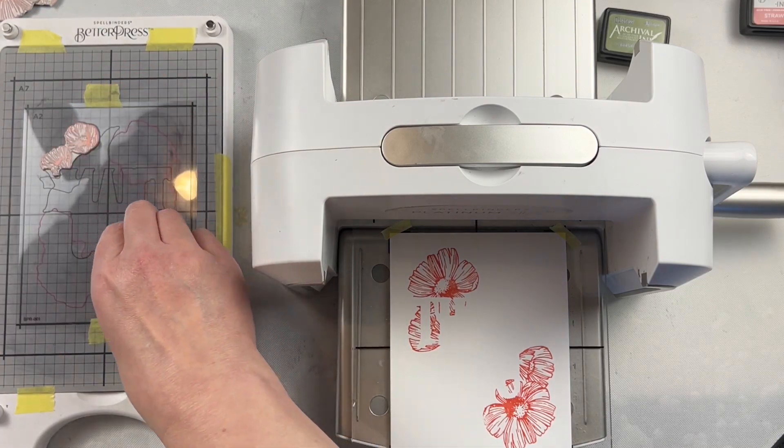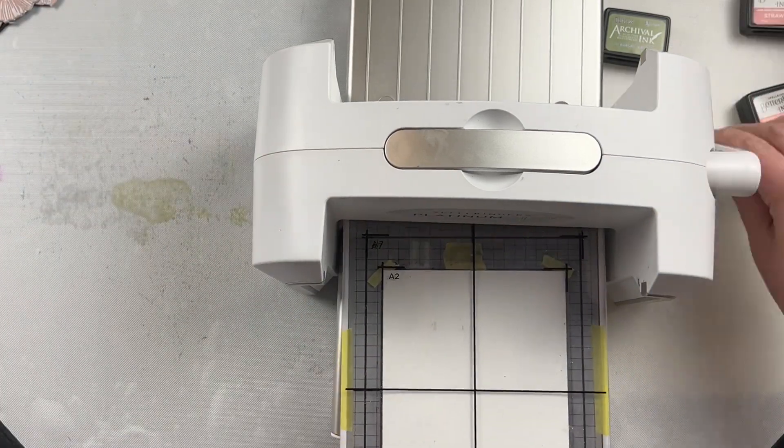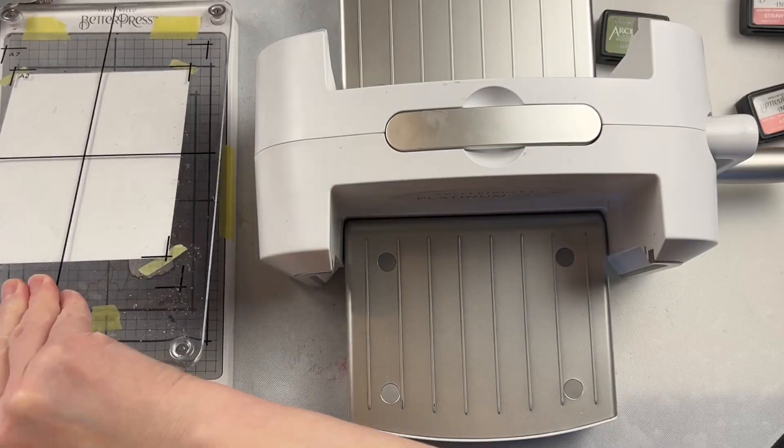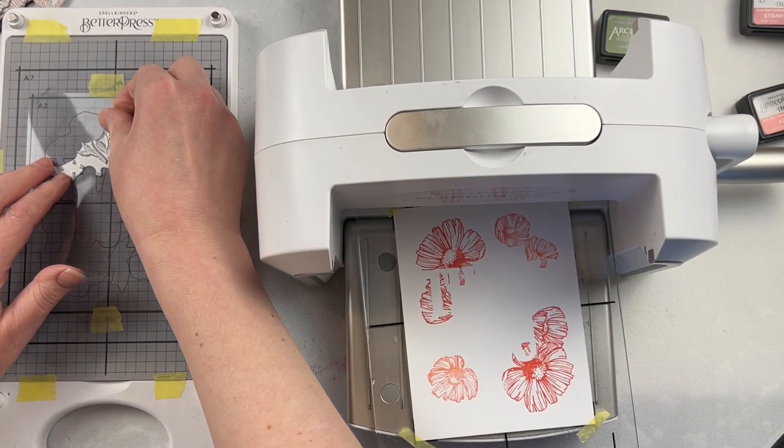I taped that guide in place just to make sure that it doesn't shift on me, but it is so easy to use. You just want to make sure that when you put it down, you can read the word Spellbinders at the bottom, and then you know that it's placed the correct way.